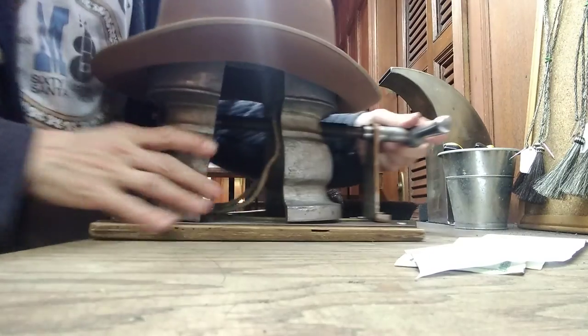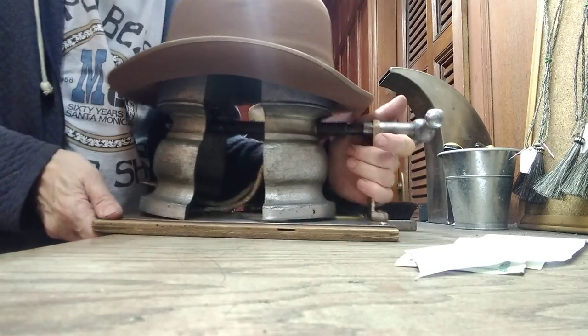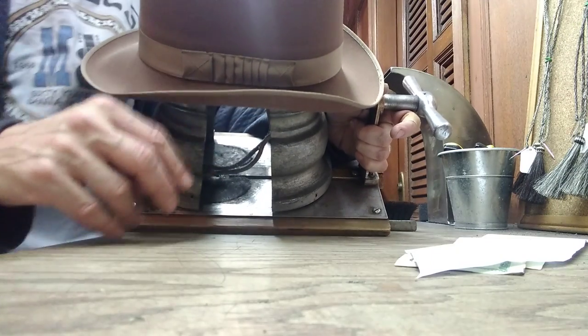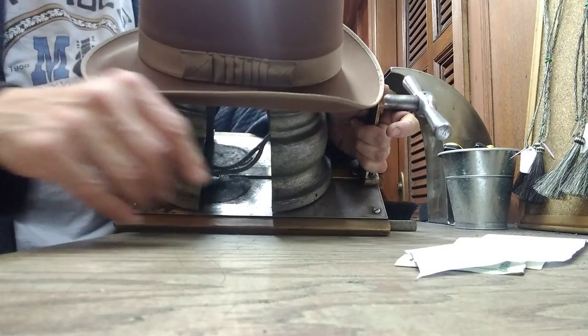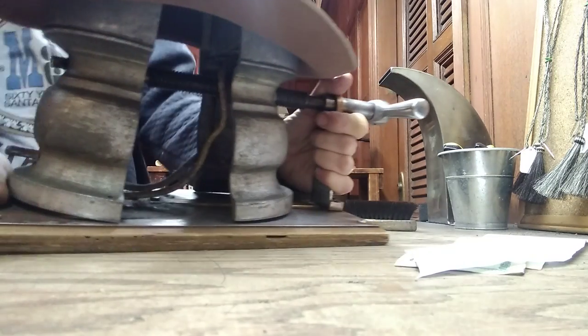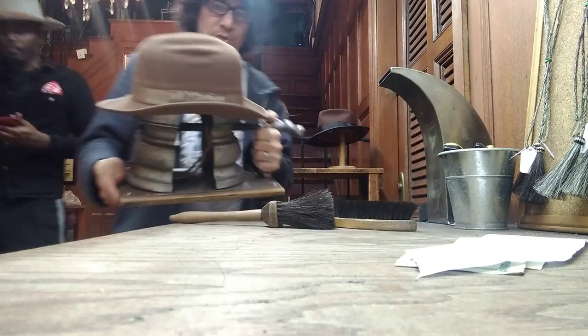This is Mucci's friend Jim. Seven and one-eighth for a JCPenney hat, old one, needs to be stretched to a three-eighths - two full sizes. The leather is all dried out, probably going to crack. We'll see if it can be done.